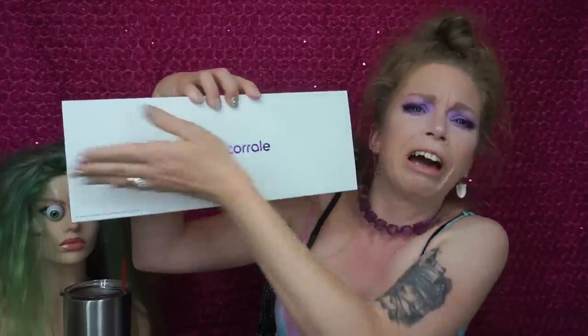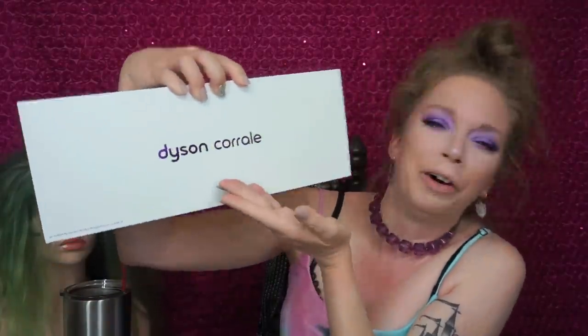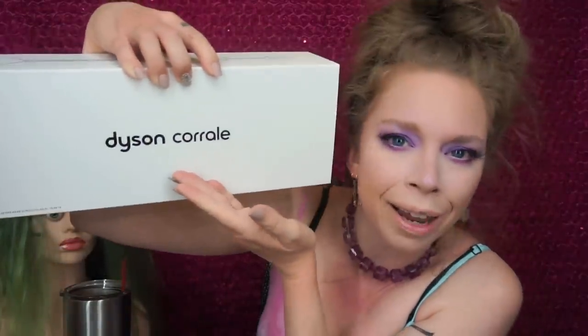It's called the Dyson Coralle. I don't know why they've spelled coral in this way — I do believe it is pronounced coral. I live in Texas, I've seen many a coral. Yeehaw. It's never spelled like that. Maybe that's why the Dyson hair straightener news just fell completely by the wayside. I have heard nothing about this.